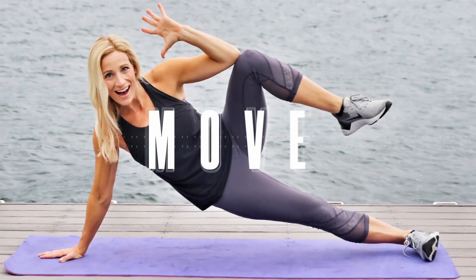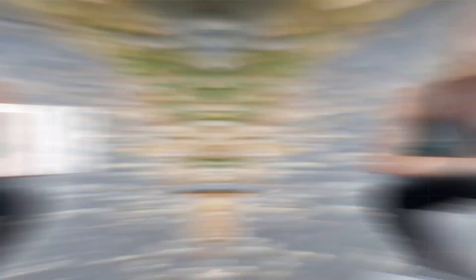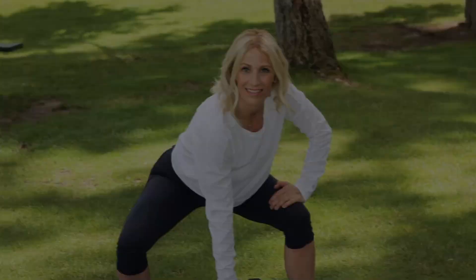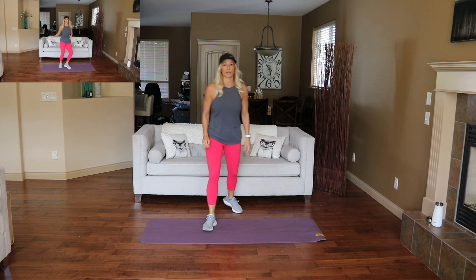Are you ready to move daily? Let's do it. Let's start with something pretty simple — just a boxer shuffle. We're warming up the legs, lower body.